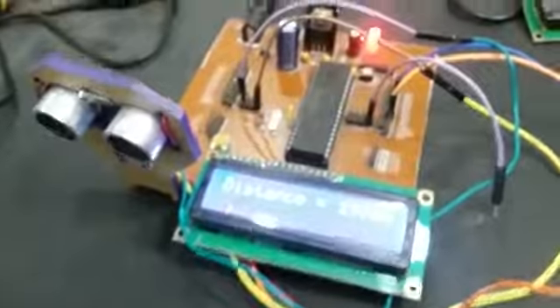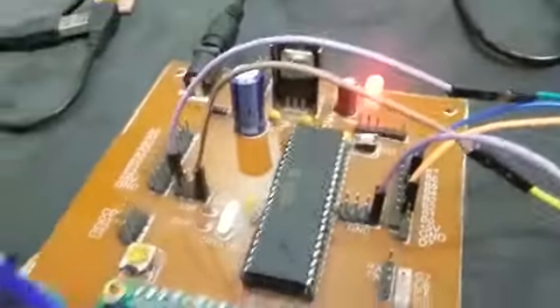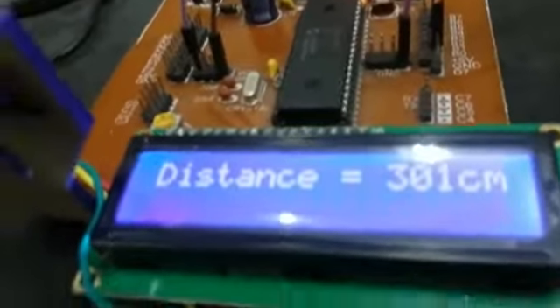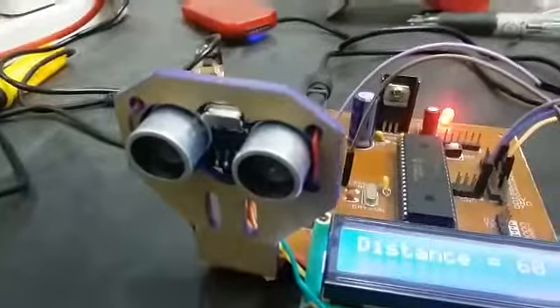Hi everyone, this is Muzilal here from microcontrollers.app.com. This project is about ultrasonic sensors for PIC microcontroller, and we are using the PIC16F877A microcontroller. We are using a 16x2 LCD to display distance, and we are using the HC-SR04 ultrasonic sensor.